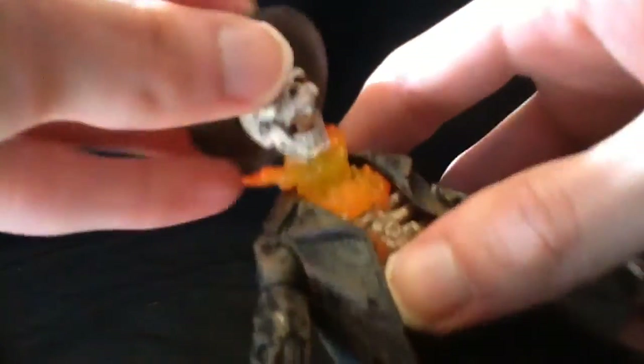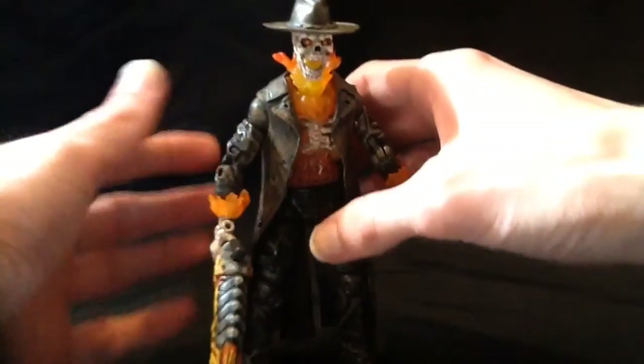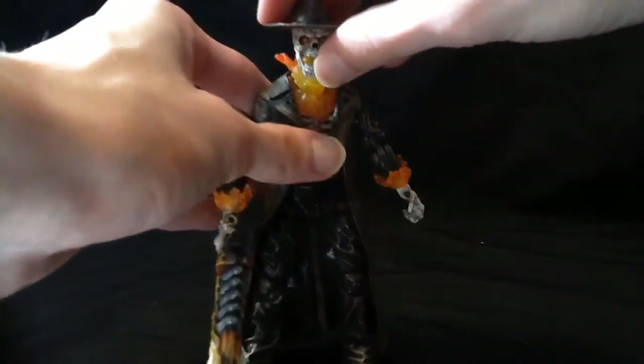That is the Caretaker in all of his caretakeriness. We're gonna give him his hat back because every cowboy needs a 10-gallon hat, and we'll give him back his shotgun, which he'll use as a crutch for the rest of this video.